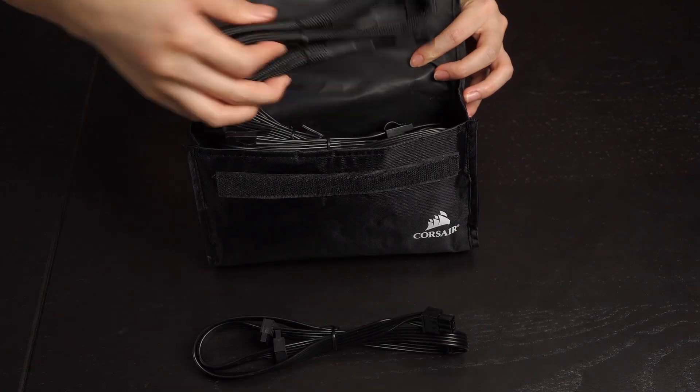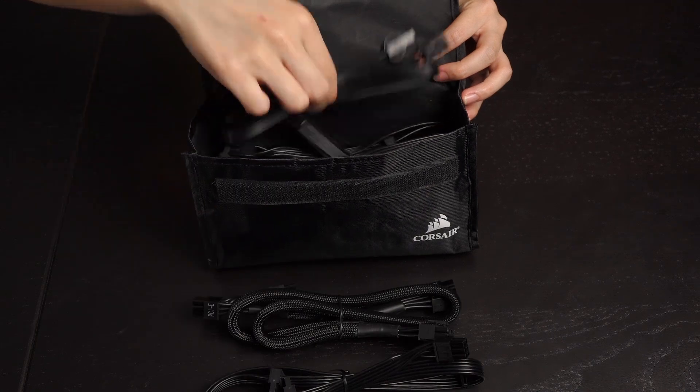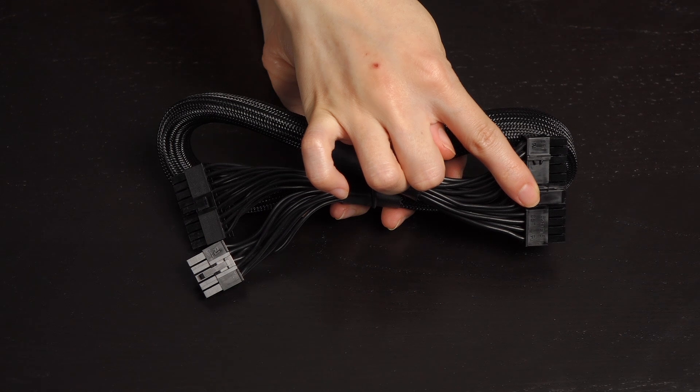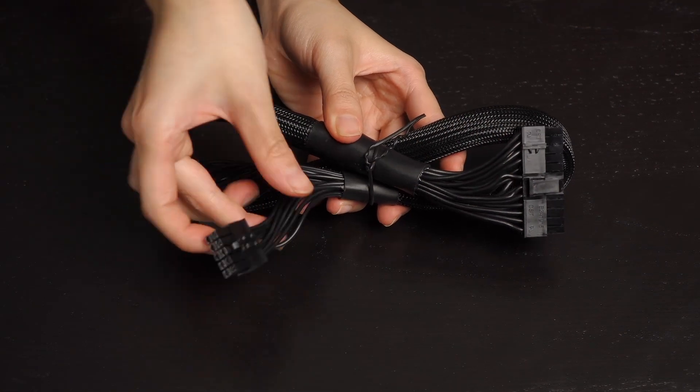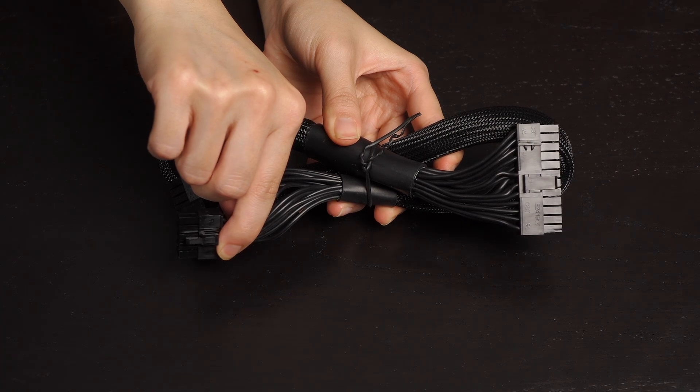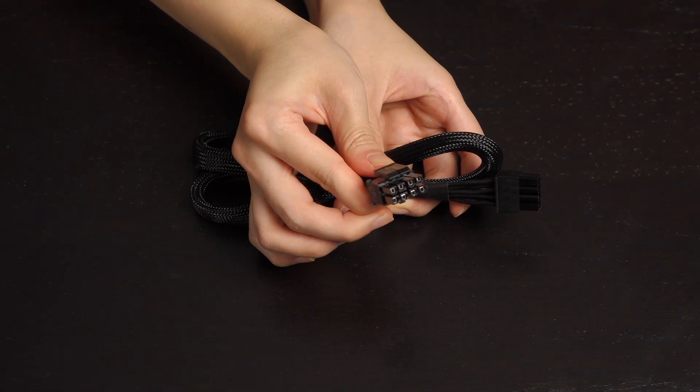All the cables are in black and you get some sleeved and flat ribbon type. Here's a closer look at all the modular cables. This is the 20 plus 4 pin main power connector. The other end has an additional 4 pins — these are sense wires so the power supply can sense the voltage at the load and make adjustments. And here's the 4 plus 4 pin CPU power connector.